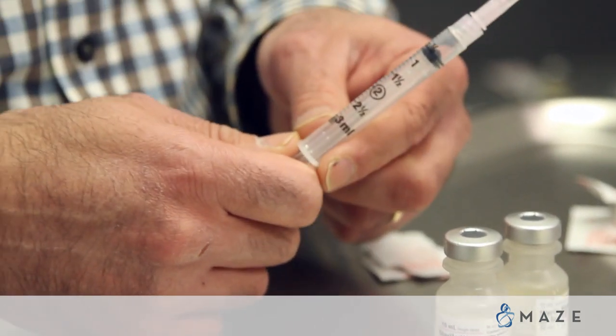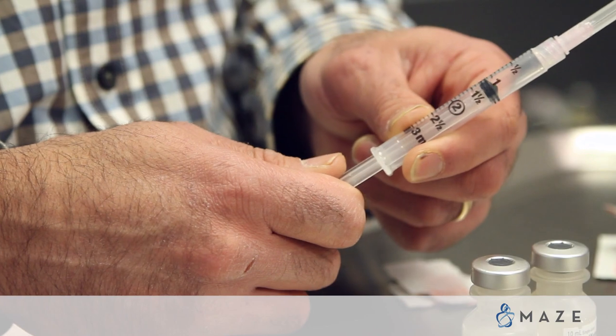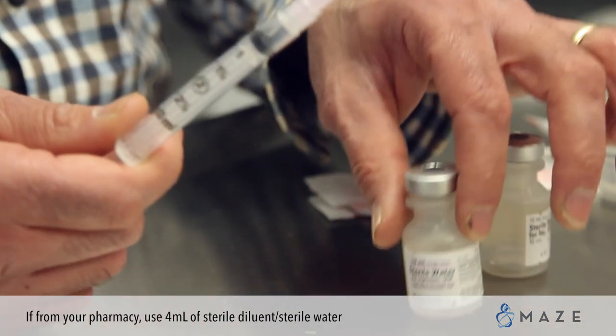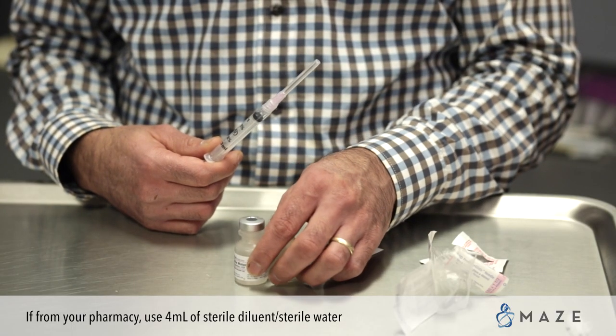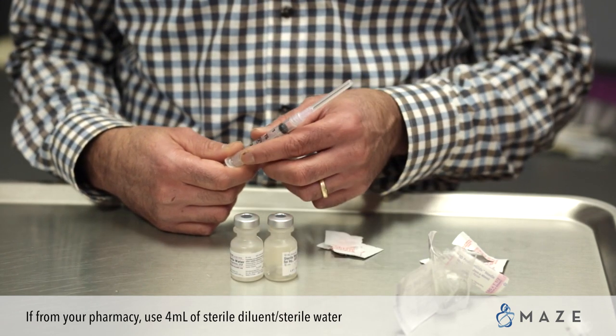If you are reconstituting the medication from your pharmacy, you will need to use 4 mLs of sterile diluent and put that into your bottle of medication. It is important that you only make up one vial at a time, as once the medication goes into solution, you will need to refrigerate it.